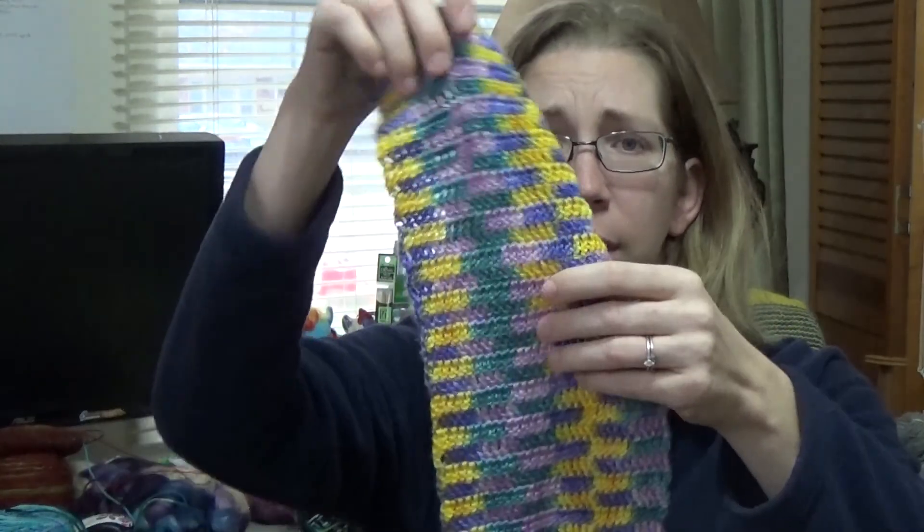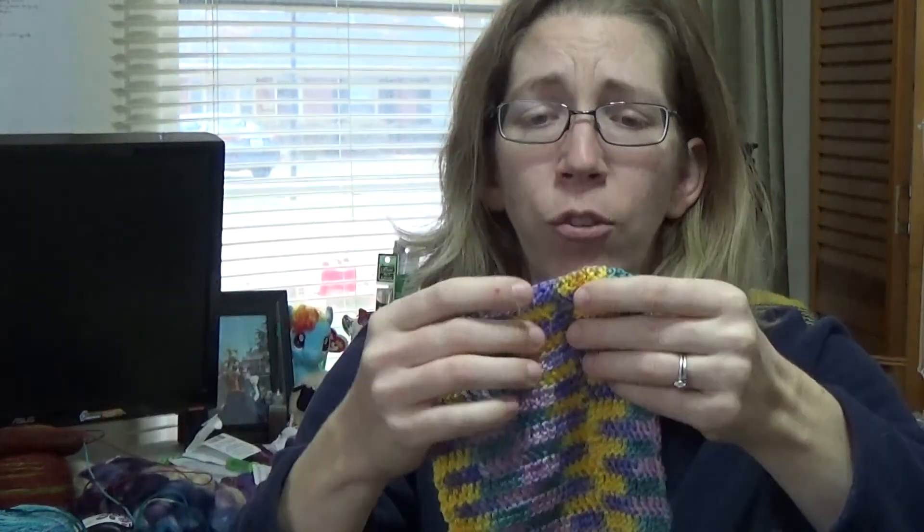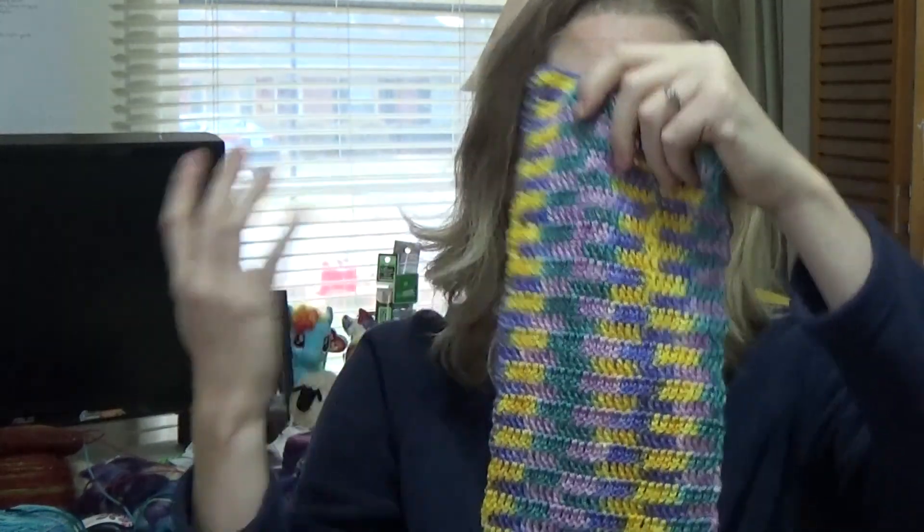I'm about three quarters of the way through. My goal is to use all of the yarn, though I still have quite a bit left so I'm not sure I'll use it all. It's just a basic pattern — I cast on 35 stitches, chained 35, and just started doing double crochet all the way through. I didn't use a pattern, just something simple I made up. I thought it would be quick but it's not going as quickly as I thought.